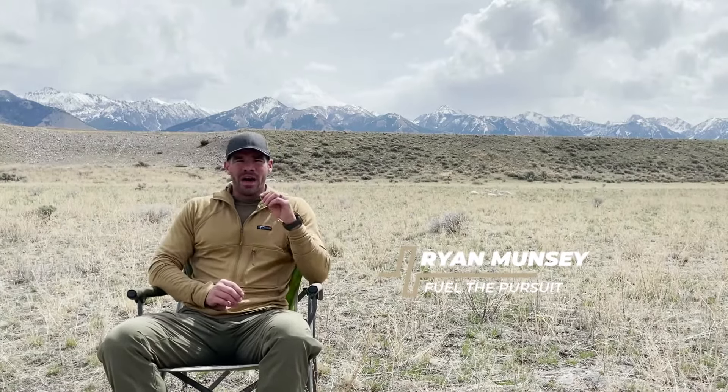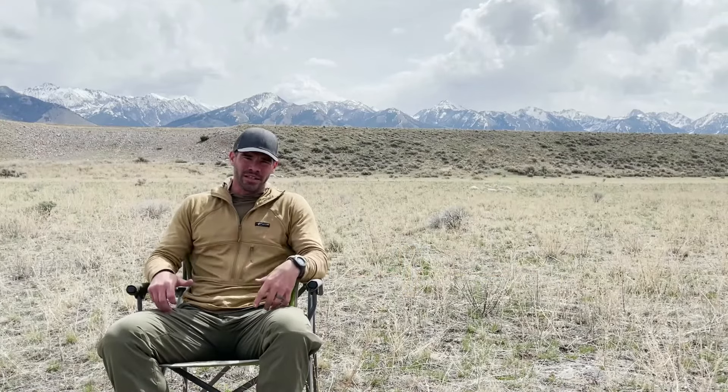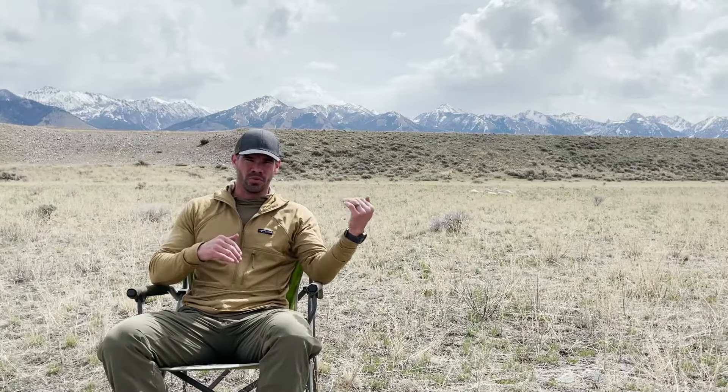Hey guys, I'm Ryan with Fuel to Pursuit and in today's video, I'm going to teach you how you can prepare your lungs and legs for exertion at altitude, even if you live at sea level or some altitude that is between sea level and where you're going to perform.